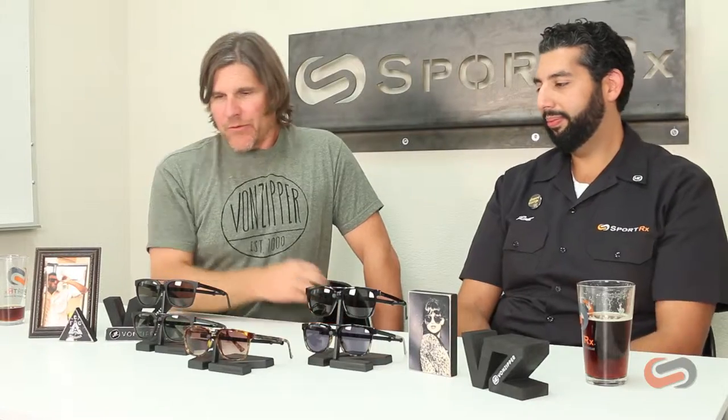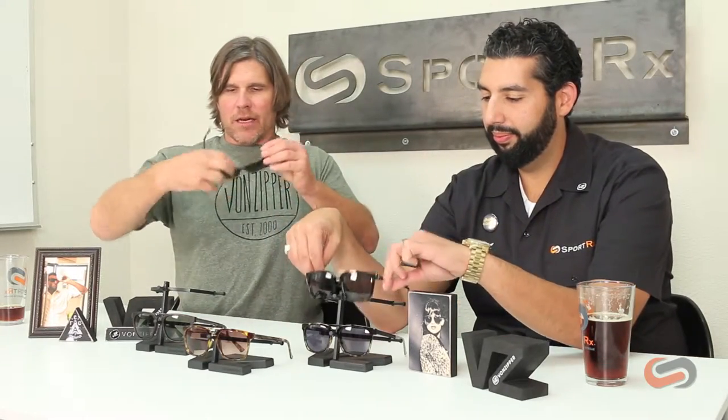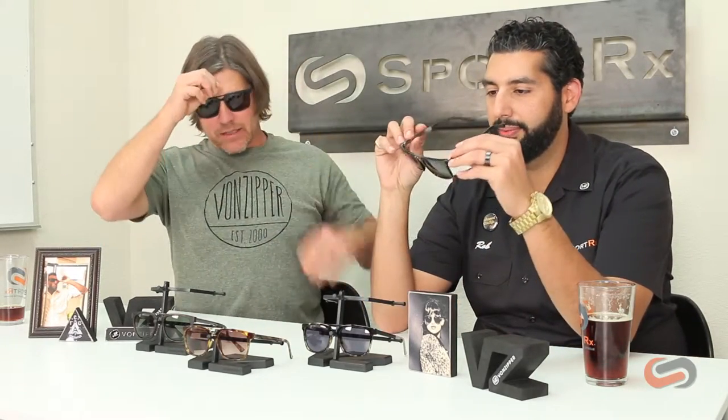The thing about this frame that I like a lot is, number one, it's fairly unisex. We think that a male or a female could wear it.